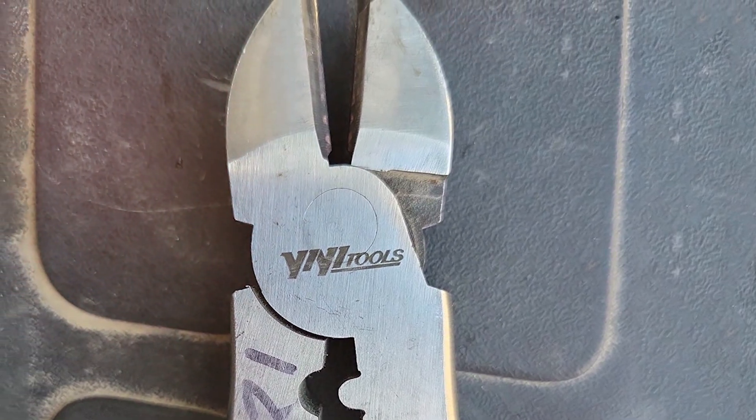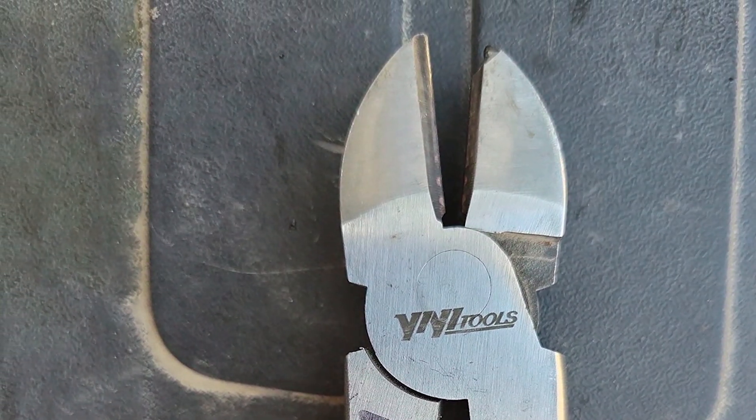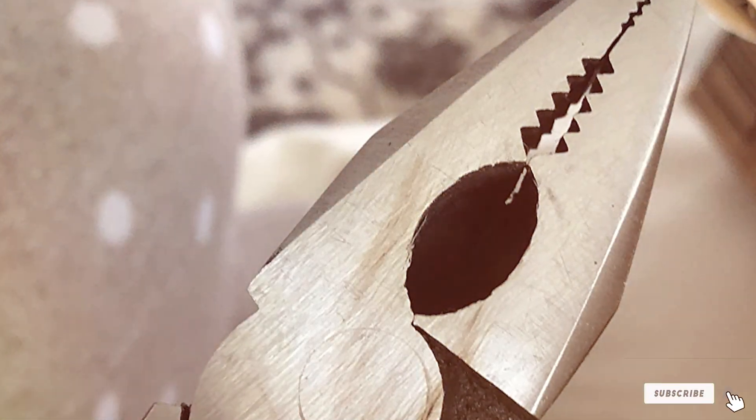Thank you for tuning in to our roundup of the best lineman pliers. If you found this video helpful, don't forget to like, subscribe, and hit that notification bell for more expert tool reviews and recommendations. Stay tuned for more quality content and see you next time.